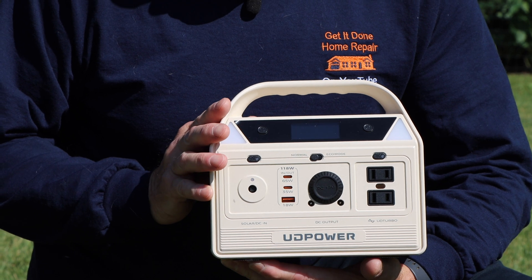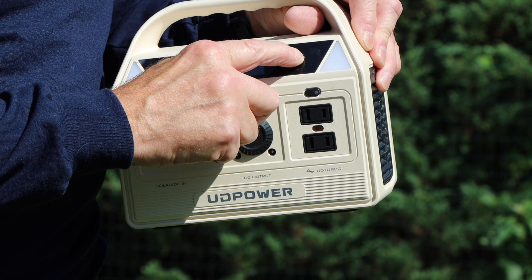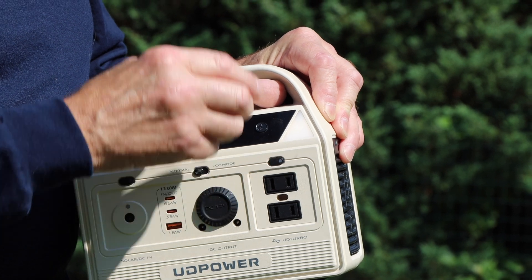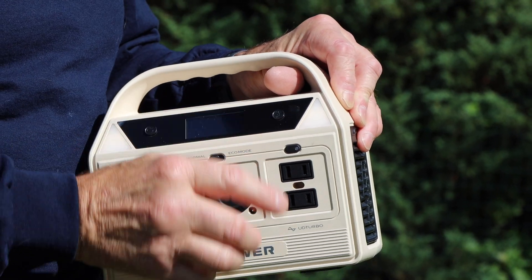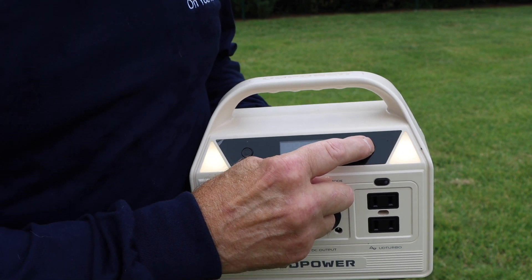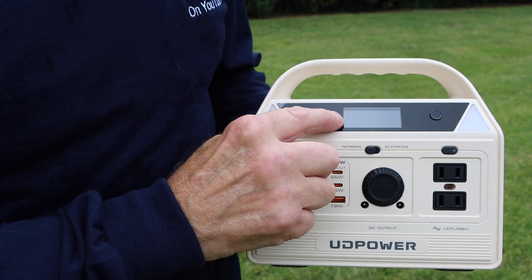The C500 also has the ability to jumpstart your car if your battery goes dead. You press this button here and you can control the lights — you can turn them on and see it light up. Press the button one, two, and three and it'll go from low to medium to high. It's all personal preference.